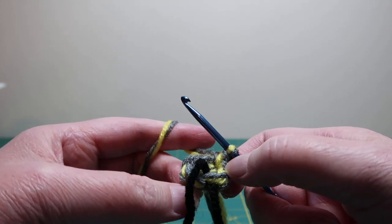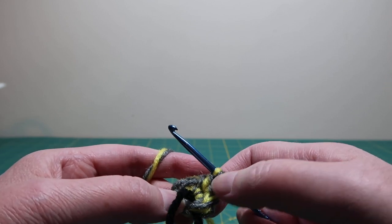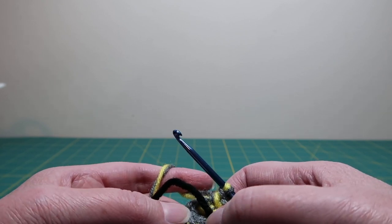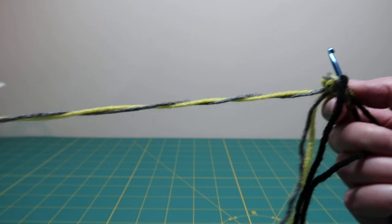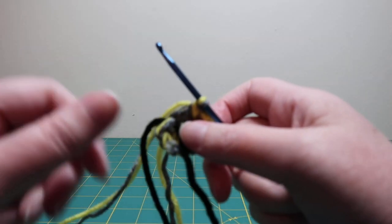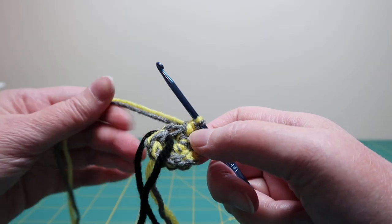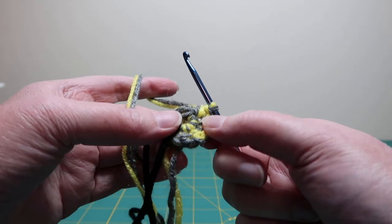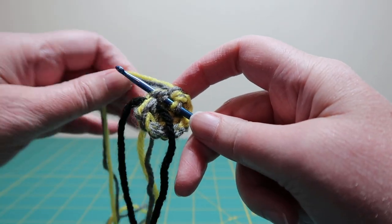Do that all the way around through all six stitches in the magic ring and then you'll have twelve stitches. You can see I've got my marking yarn here, so I'm going to stop when I get to the stitch right before it. Now I've done ten single crochet in this round so far, and you can see the marking yarn is marking this stitch, so we're going to do two single crochet into that last stitch in the previous round.